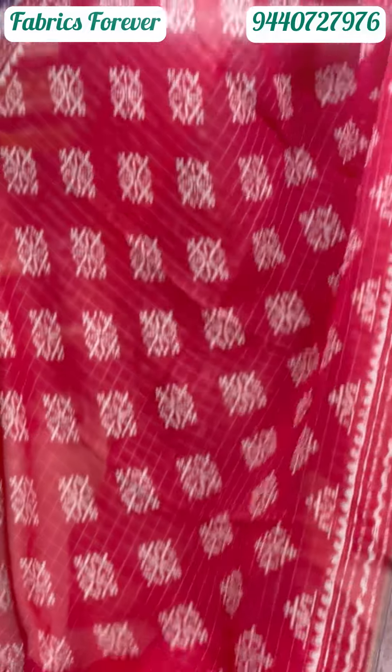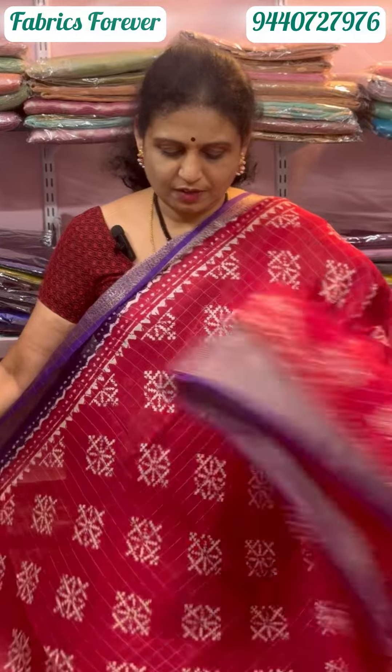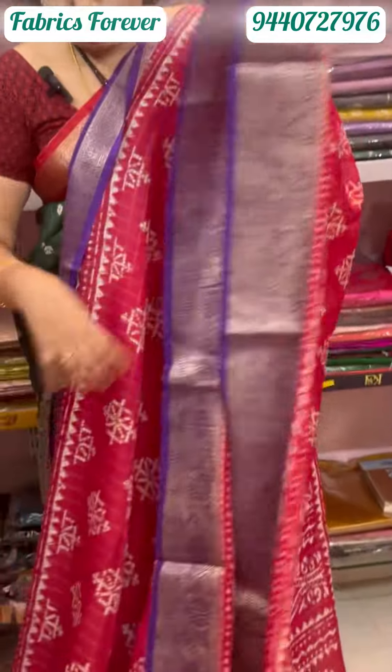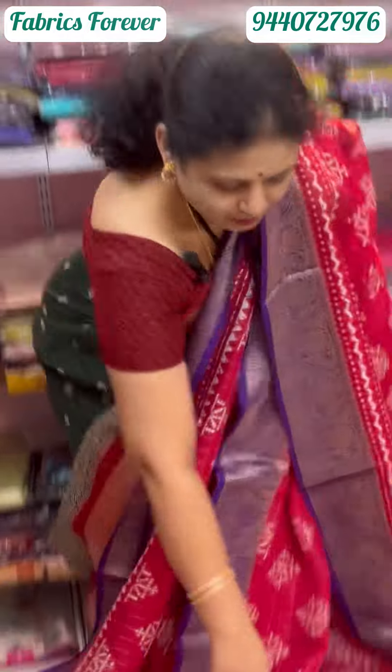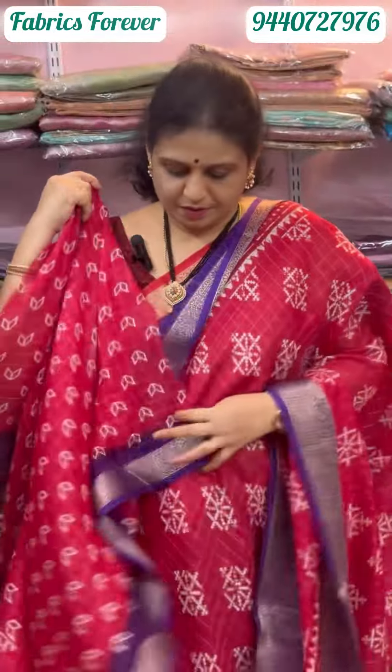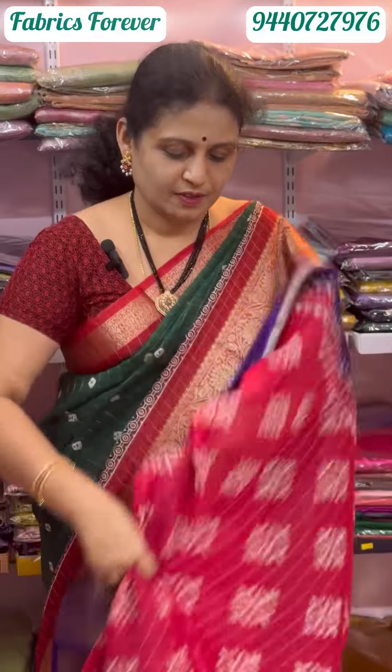Pink color with purple borders. The blouse goes with the same self — it is a little blouse in reddish pink color. The same price is in the 1500 range.